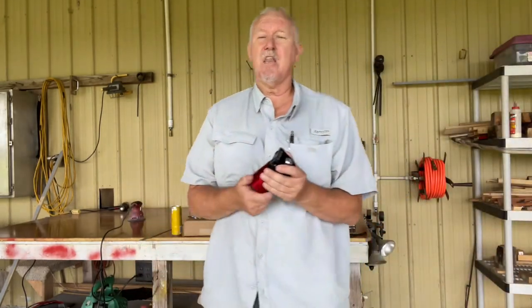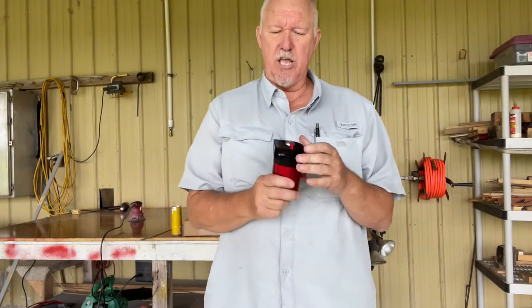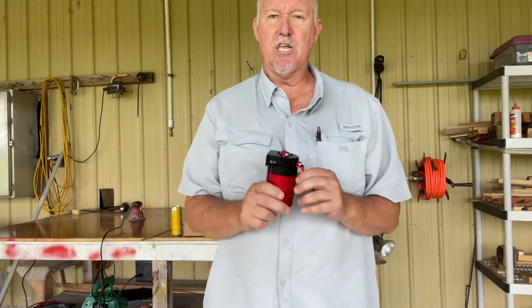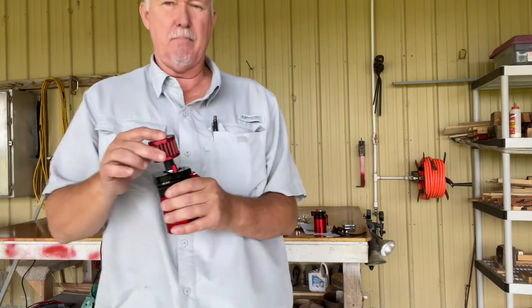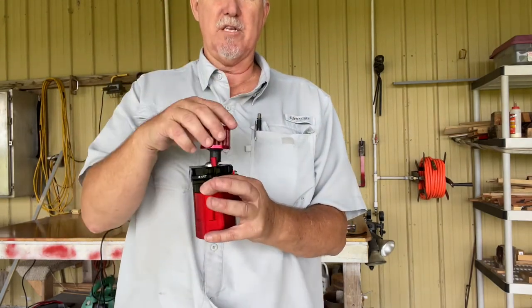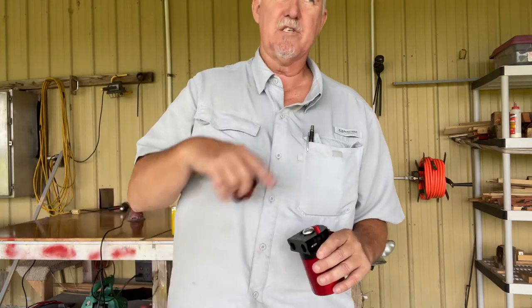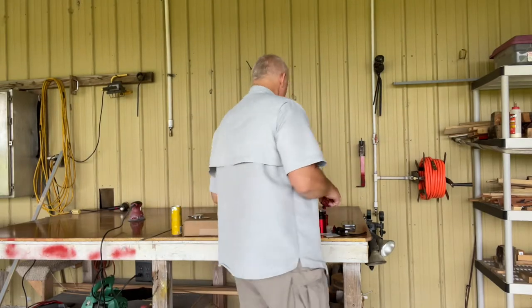This is high-grade anodized aircraft aluminum — this thing is machined and built to the tee. It comes with a breather that you can put on the top. You take this bolt out, put a collar here, and put it on there. But I don't need the breather because I want to recirculate the gas without putting the junk back in my engine, so that's what we're going to do today.